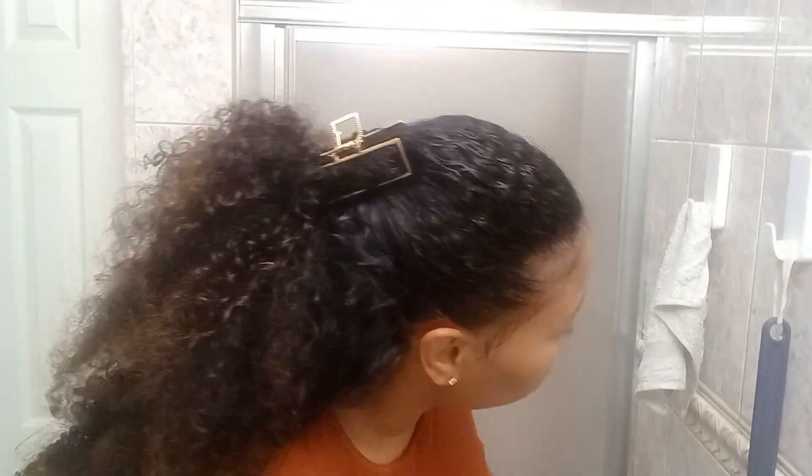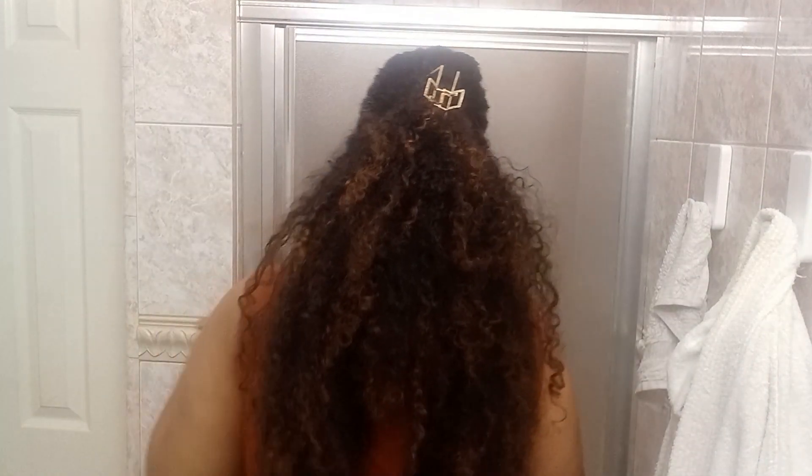I've got a nice little gold clip, just like that. You need a towel robe so that your clothing doesn't get messed up. And that took like two minutes.